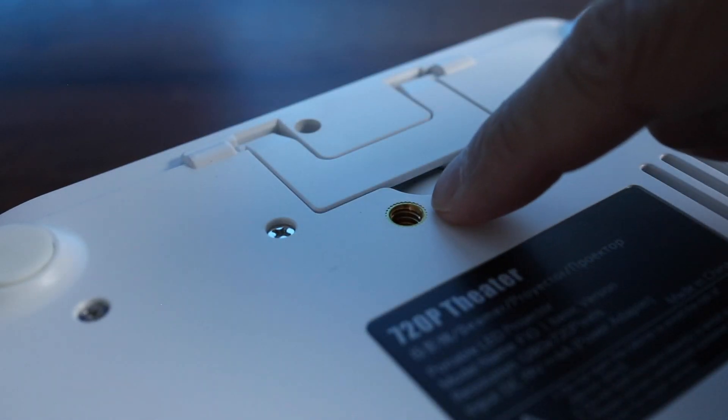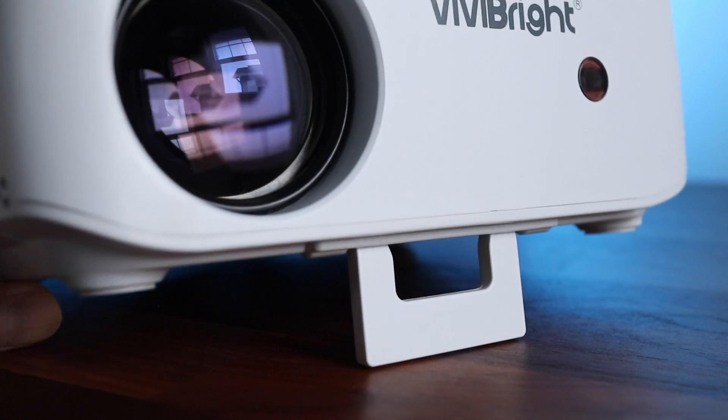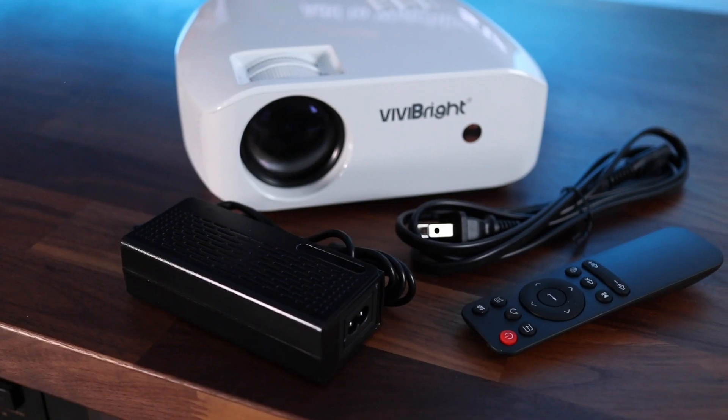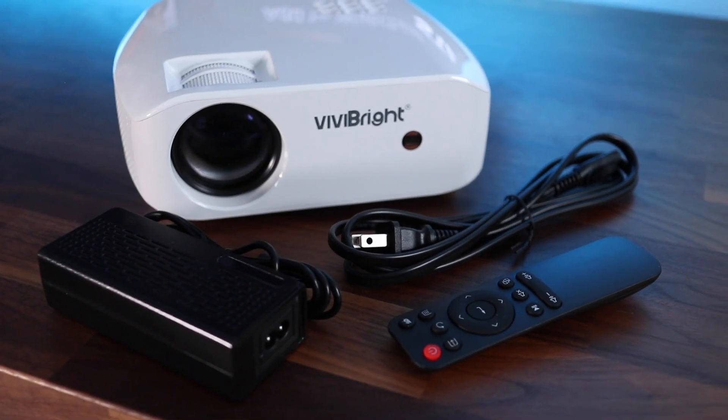The wireless remote will be way more convenient and it runs on two AAA batteries, which are not included. Looking at the bottom, there's only a single tripod hole for mounting and a flip-out leg that helps change the angle of the projector when placed on a table. Along with the remote, the only other thing included with the F10 is the power adapter cord.